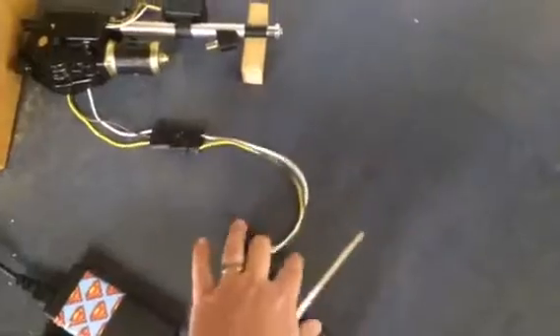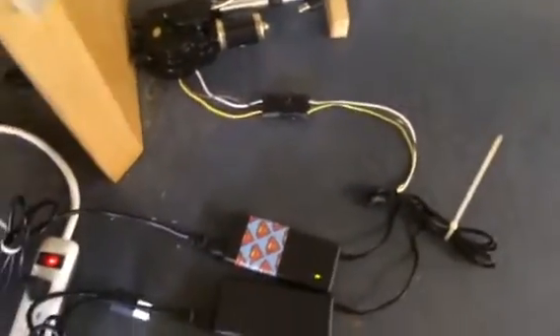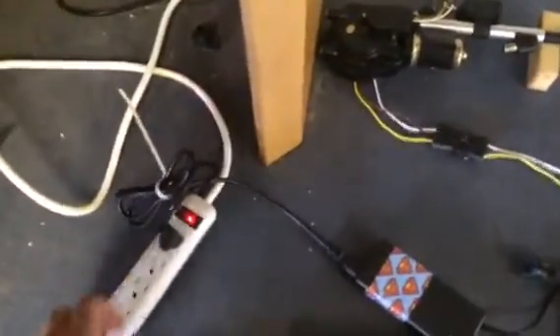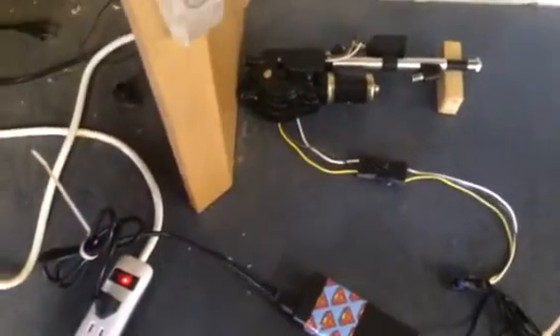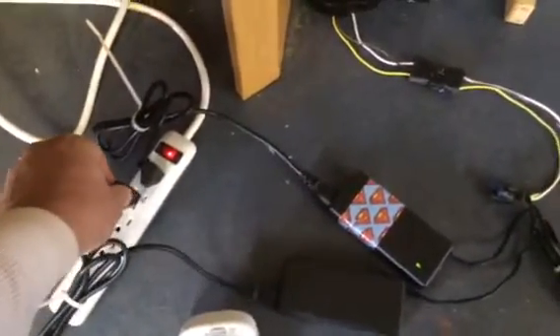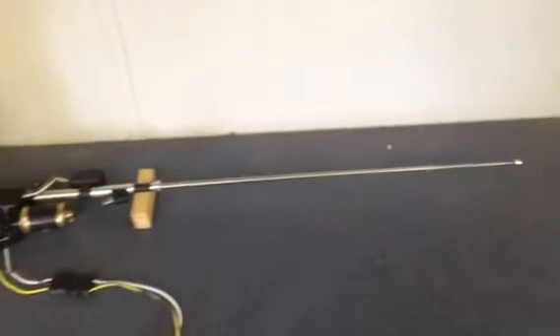I wired everything together, power supplies, neutrals, and let's see if it works. Got our constant power supply already plugged in and what I'm going to do is plug in the power supply that will actually be plugged into the timer eventually to automatically open and close everything. And there it goes, it works, it works pretty good too.